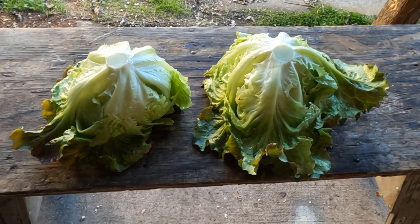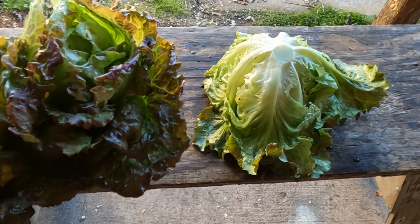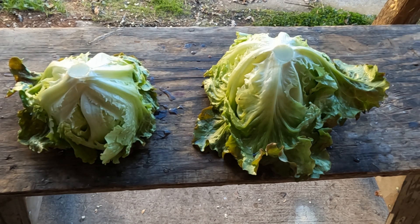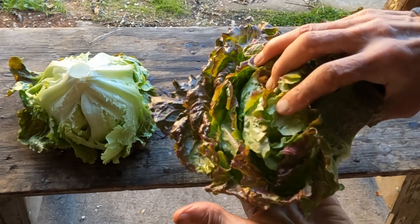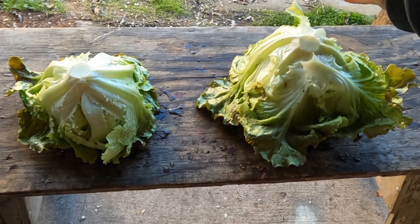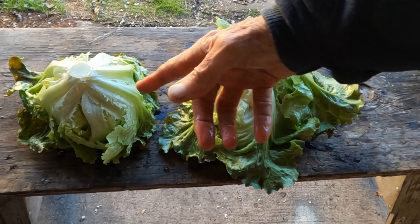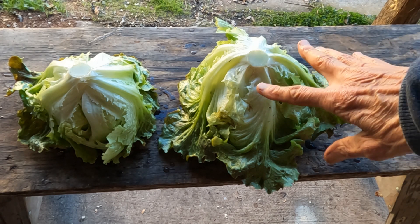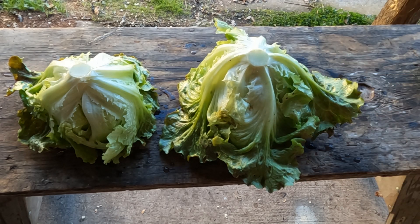Here we are with the lettuces that are harvested. This is the control — it's not a bad head of lettuce, but it's kind of lopsided, and the whole issue with lettuce heading is balance. This is the head from the spray group. There's a lot of foliage here on this one that is not present on that one, and there is a sort of balance and a general overall growth pattern that seems more robust.